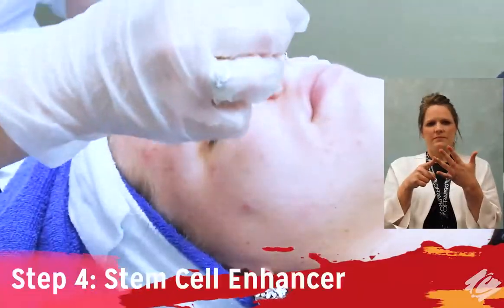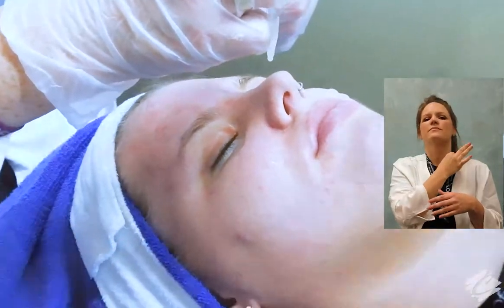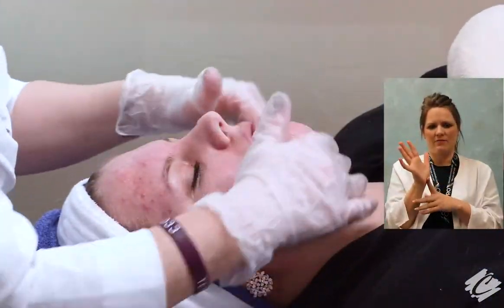The next step is to apply three full droppers of the stem cell facial enhancer to the entire face, neck, and decollete. Gently massage for five minutes.